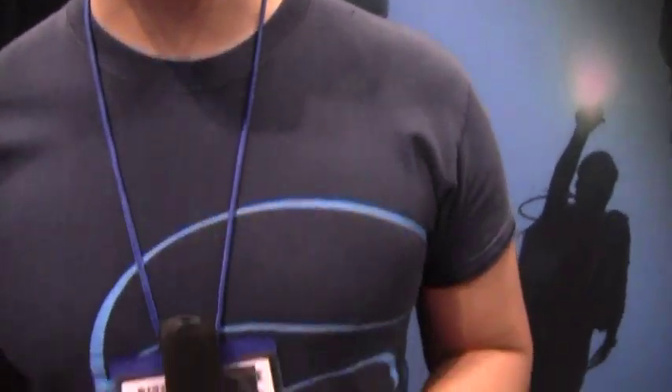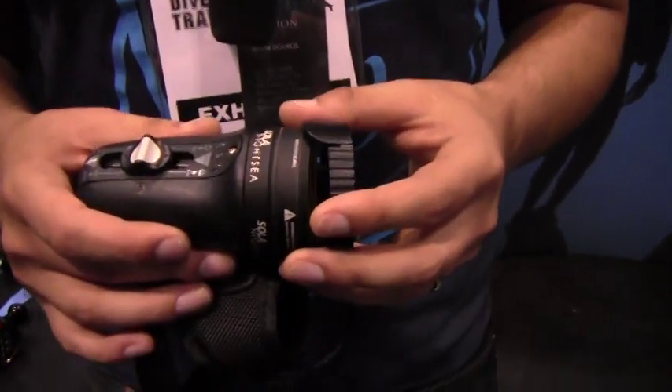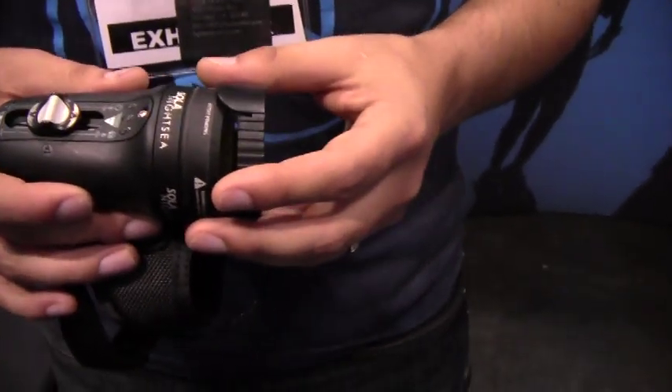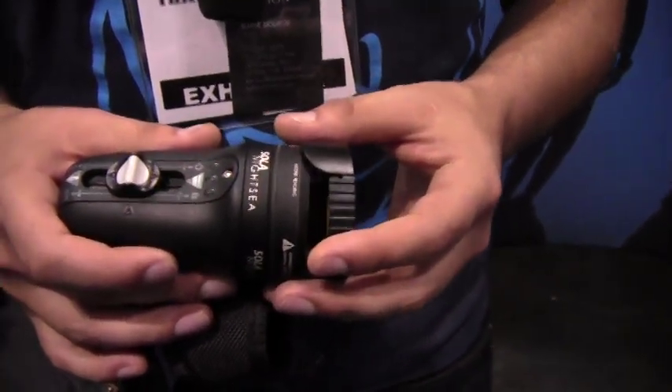I've got the Sola Nightsea here in my hands and this is a light that is designed to excite fluorescence in underwater critters. What that means is it's very similar to a black light except about ten times more effective at exciting fluorescence.